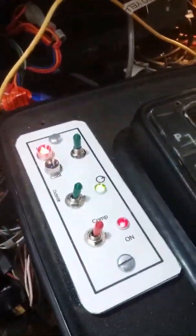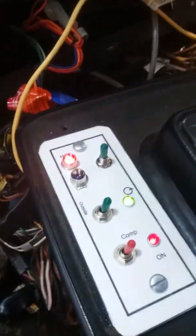I got a 1985 XJS. I installed this control panel. Right now it's in heat mode — the heater valve is on.